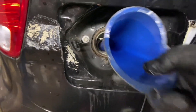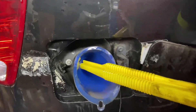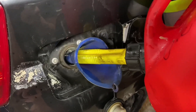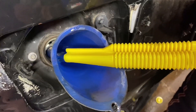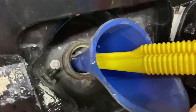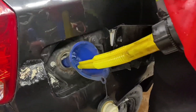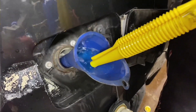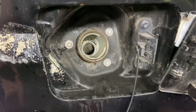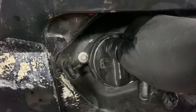Go ahead and insert the funnel. Insert the diesel. We're going to take out the funnel, close up the gas cap, and turn this baby on. See what happens under the hood and behind the back.